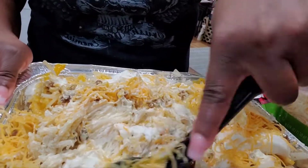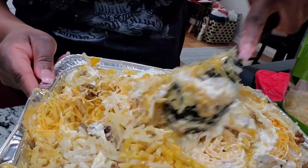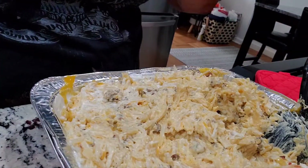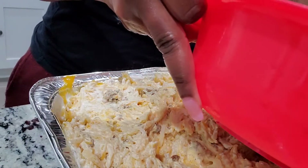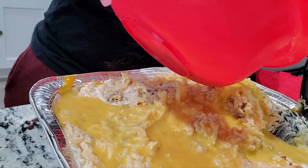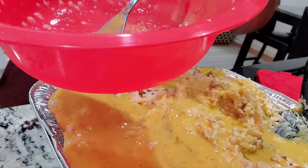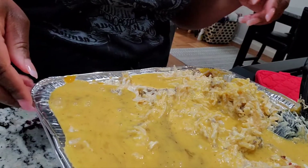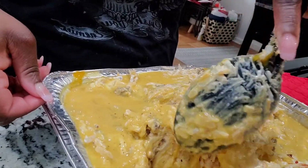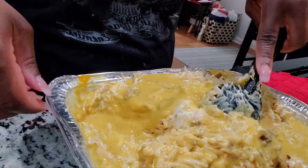I put the cheese in and got the sour cream in there, mixing it all together. Oh wait — I almost forgot my eggs! Let's pour the eggs in and mix everything together, and then we're going to put some more cheese on top and bake it.